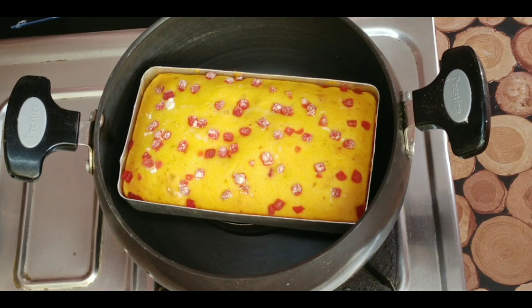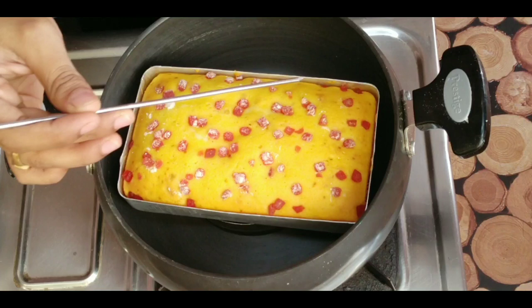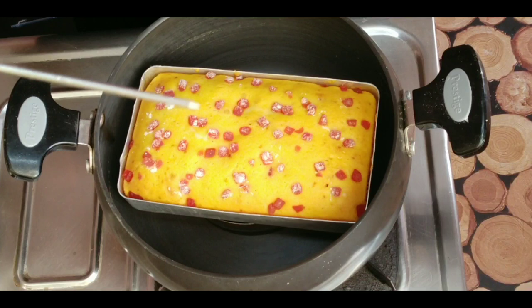The cake will be cooked. Now we have the cake ready.